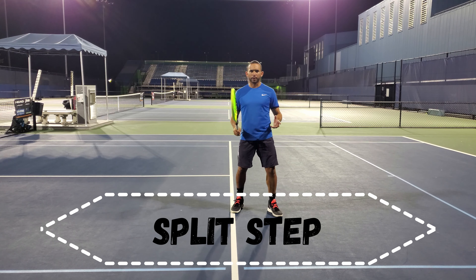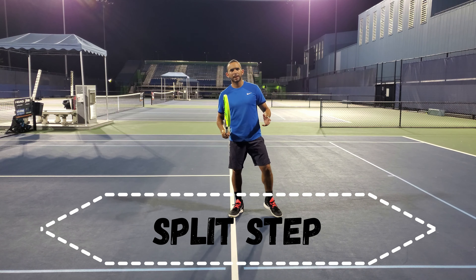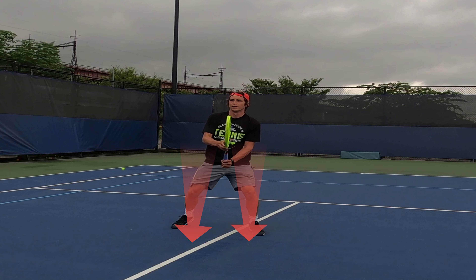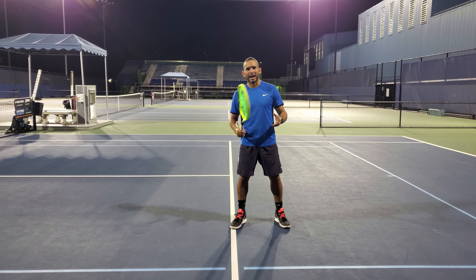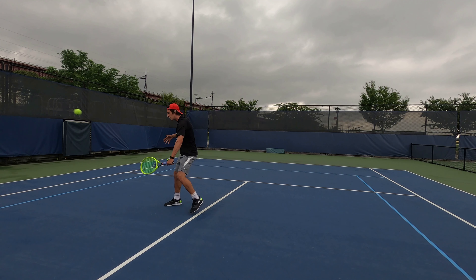After holding the racket with the correct grip and finding the ideal ready position, the next step is executing a balanced and solid split step when your opponent makes contact with the ball. The correct posture of the split step for the volley is a forward light jump with your feet spread out shoulder width apart. This puts you in the perfect position to perform a forehand or backhand volley. The volley is a timing-oriented shot with power transitioning upwards through your legs, which is why timing and the correct posture of the split step is highly important.